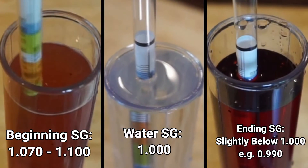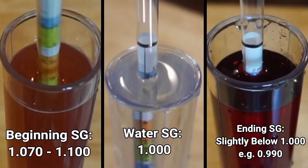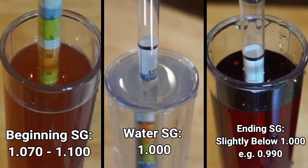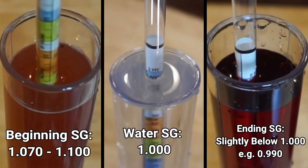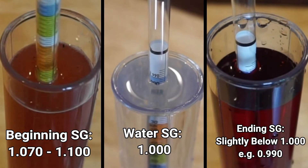At the beginning when your batch is full of sugar, it should be around 1.070 and 1.100, depending on the recipe and the type of wine you're making. At the end of the process, when most of your sugar is converted into alcohol, the SG reading should be below 1.000, which is a little less than water because alcohol is lighter than water.